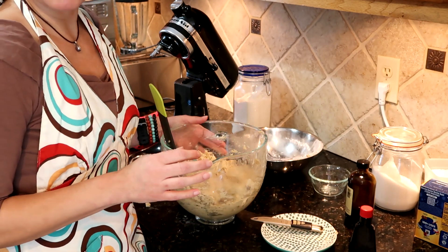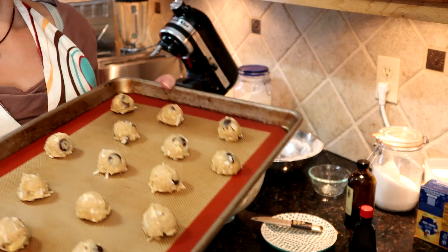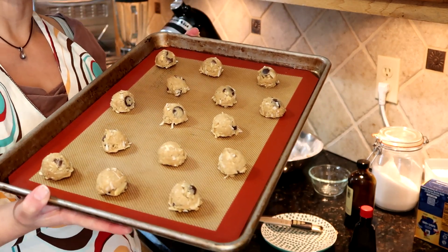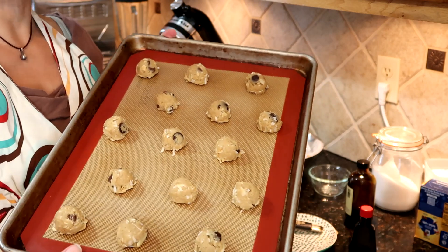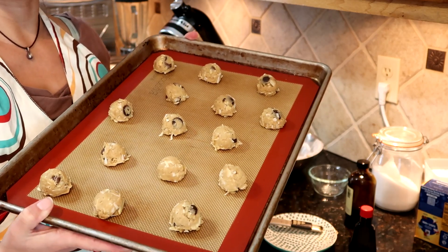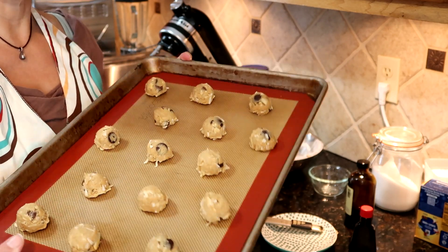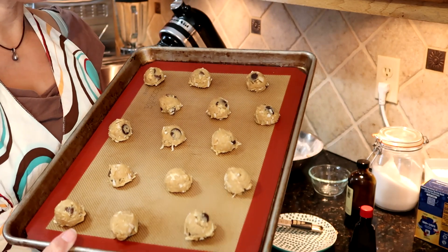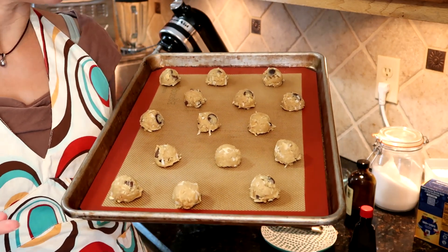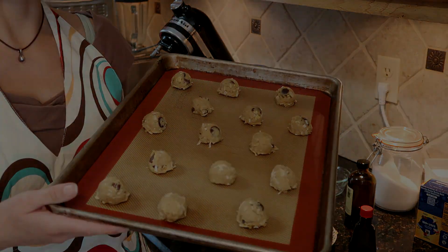That's actually what I did with my previous batch — chilled it in the fridge, scooped it, froze it, and now these guys are ready for the oven. These are tablespoon-sized scoops, and they're going to go into a 350-degree oven for 10 to 12 minutes. Definitely check them at 10, especially if you include the coconut oil — they do tend to burn a little bit more on the underside. So in they go, and we will see them when they come out.